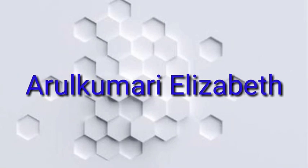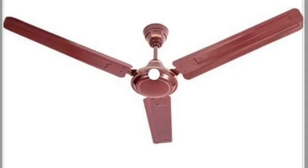Hi, hello! This is your Arulma. This video is a very interesting video, and I am going to show you this video.